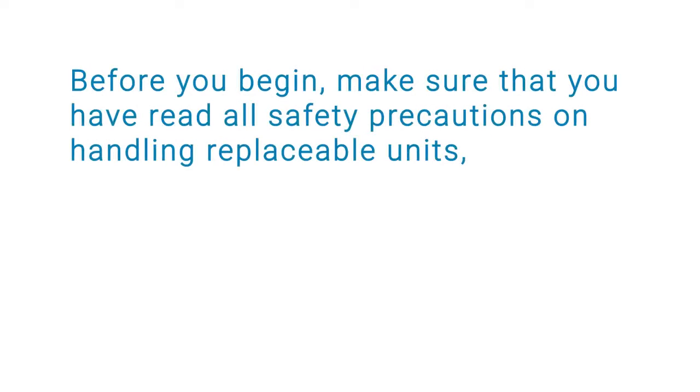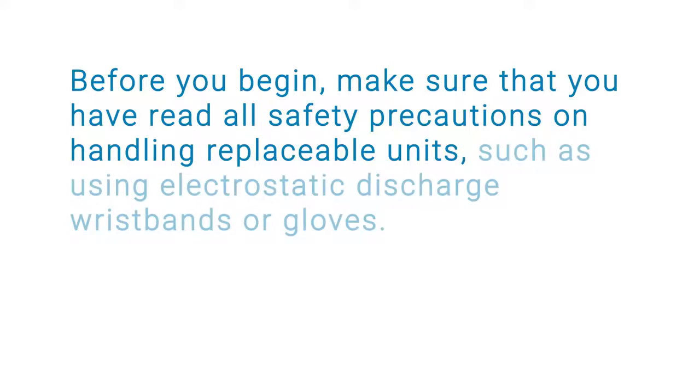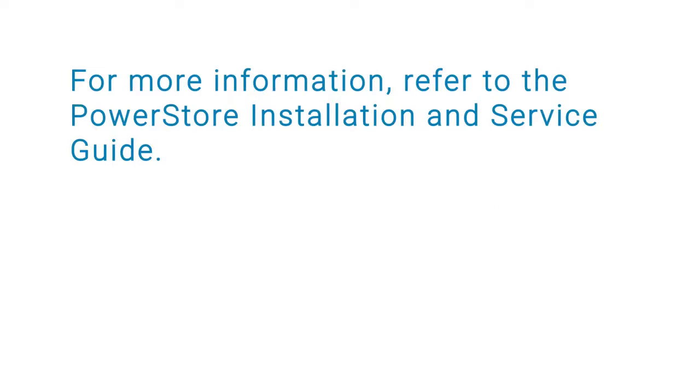Before you begin, make sure that you have read all safety precautions on handling replaceable units, such as using electrostatic discharge wristbands or gloves. For more information, refer to the PowerStore Installation and Service Guide.